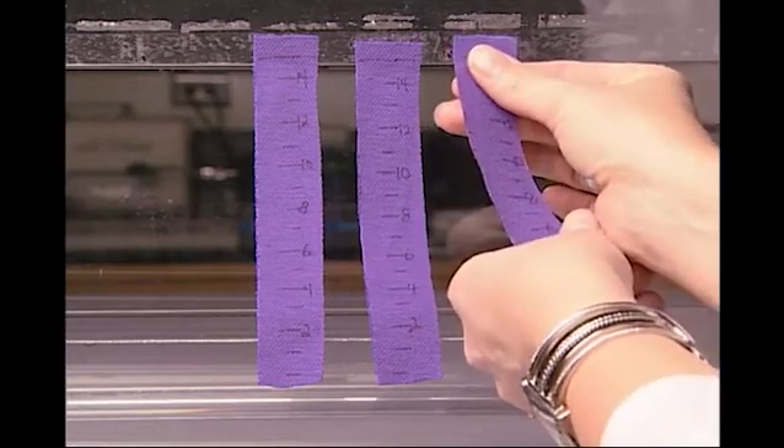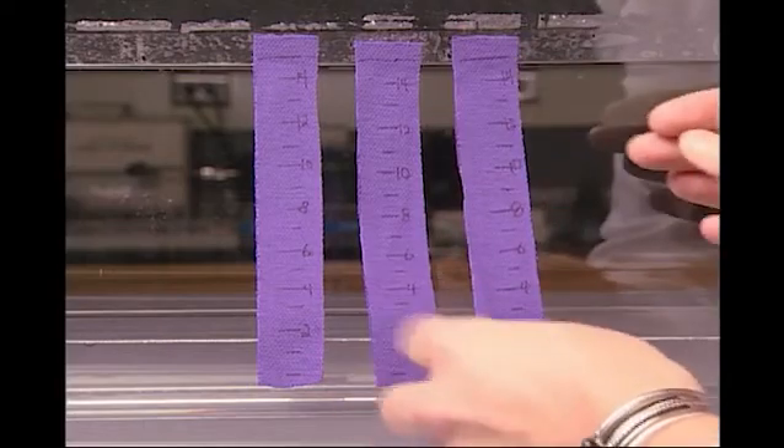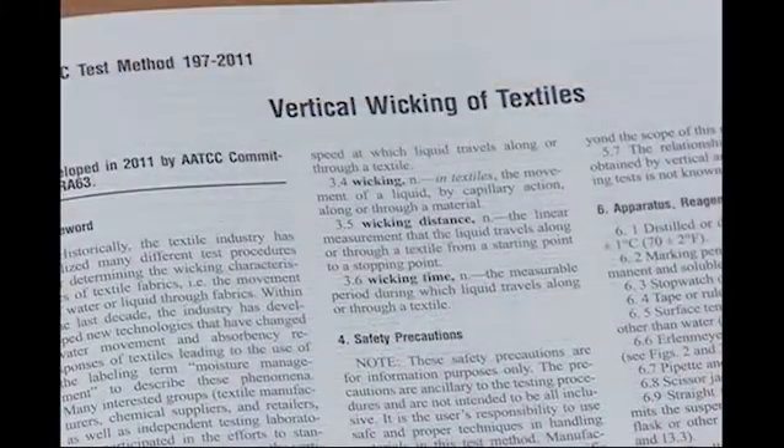Discussions found that both vertical and horizontal wicking measurements could help quantify some moisture management properties. AATCC Test Method 197, Vertical Wicking of Textiles, 2011, is a method that allows for the measurement of the distances and times water can move upward along and through a vertically aligned specimen. Vertical wicking is a simple test procedure.